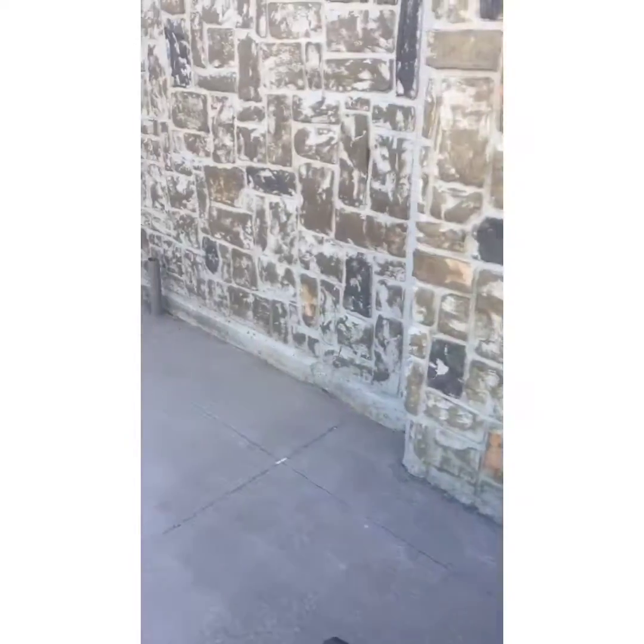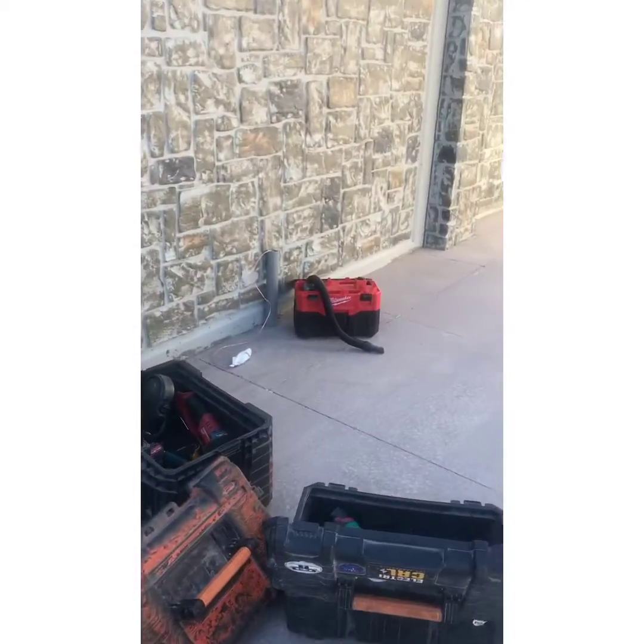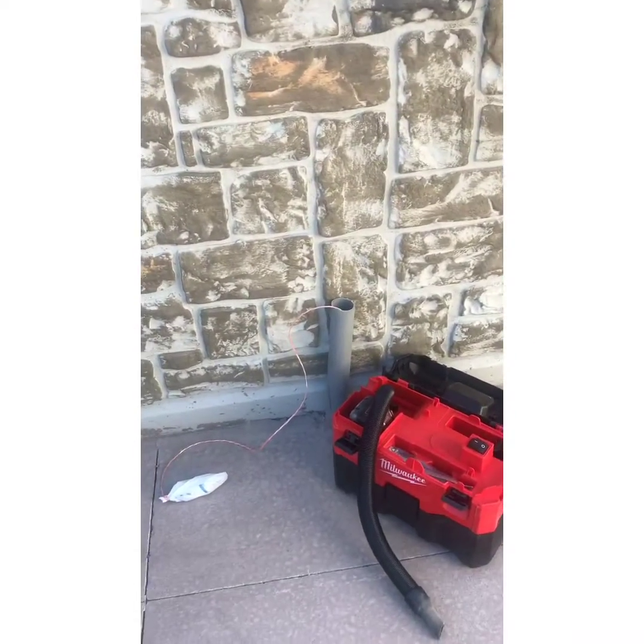This one's for the sauna. This one right here is going to be for the hot tub. So that's how electricians get clearance through their pipes and usually get the wires through.